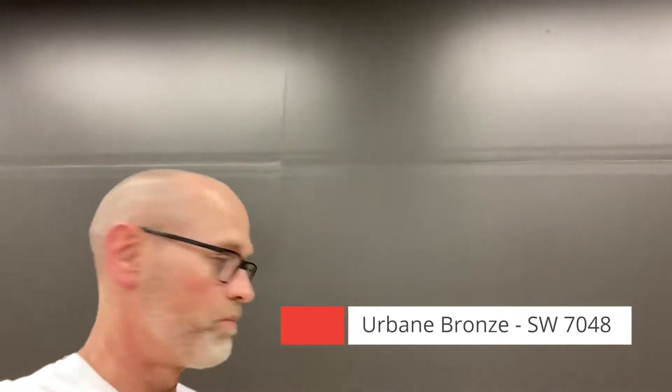Here we have one coat of Urbane Bronze. Really deep color as I said earlier, and it's covered really well. This Designer Edition of Emerald from Sherwin-Williams is a really great covering paint, and either in the light colors or the dark colors we've had good success with coverage. So we'll go ahead and put a second coat on and show you what Urbane Bronze looks like with that second coat.